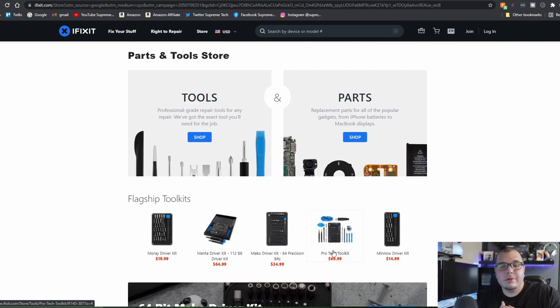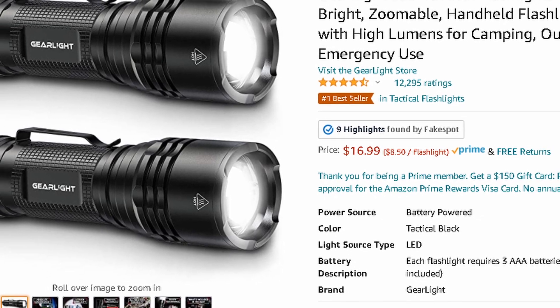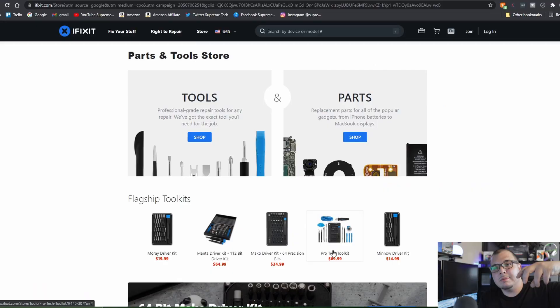Moving on to the next tool — it's going to be really simple: a flashlight. You can also use an overhead lamp, but something where you can move the light around at different angles is ideal. You might think the room is lit up, but once you get in there and start pulling stuff out, it's pretty hard to see inside. A flashlight is a must.